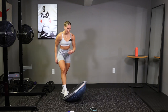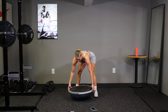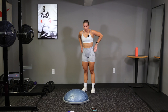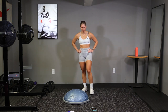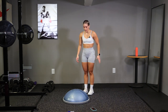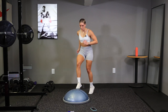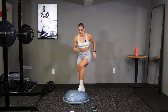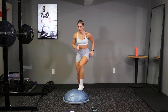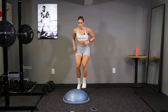Last one of this round. We have quick feet toe taps. Flip your ball back over. In 10 seconds. Touch that ball as fast as you can, and go. Keep on your toes, keep your arms moving with you. Stay on your toes. Last one and then we'll rest.